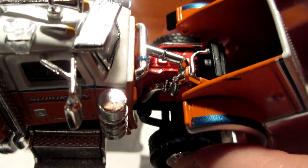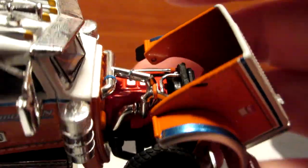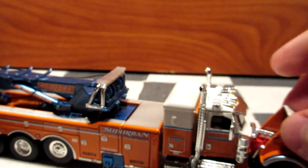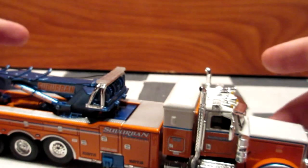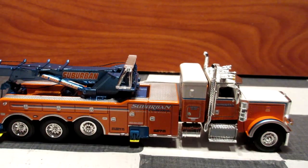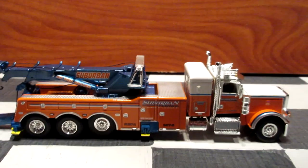It also has an opening hood, and this one appears to have a Paccar or Cummins engine. It's pretty nicely detailed, like all DCP trucks. Let's close this hood and now we're going to try all the features of this truck — the legs, the arm, everything.